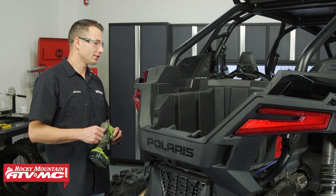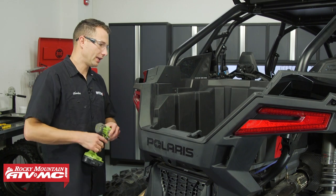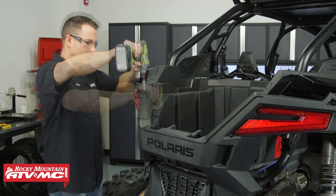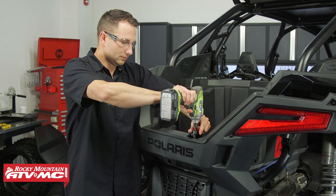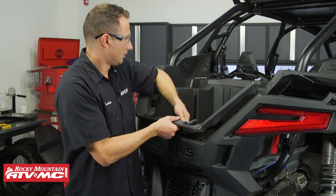To get the cargo hatch installed, we need to remove four Torx screws that are in the back of our cargo bed, so we're going to use a T40 Torx bit for that. To get the bed out, you just need to pull up and out.